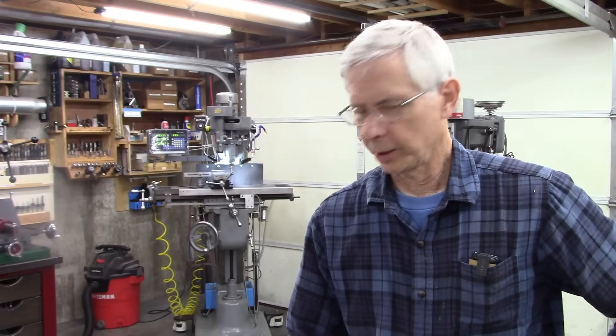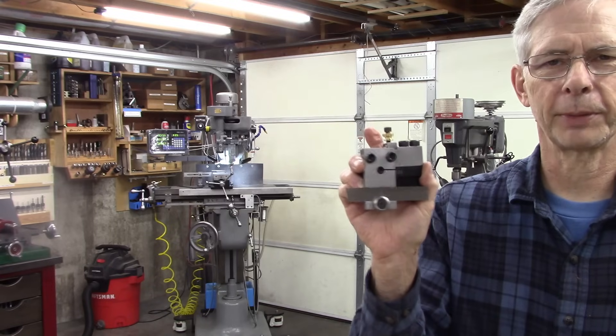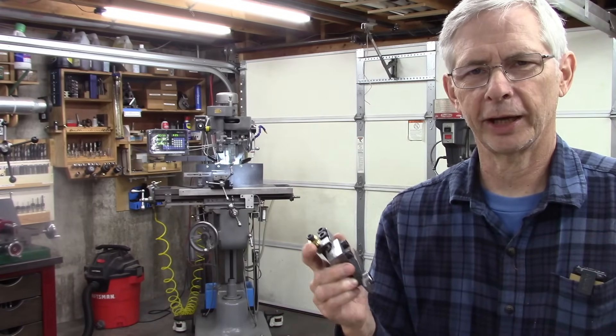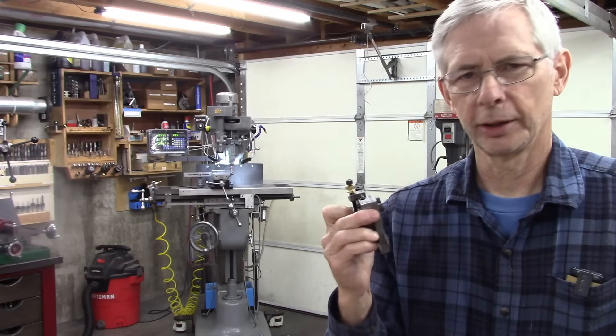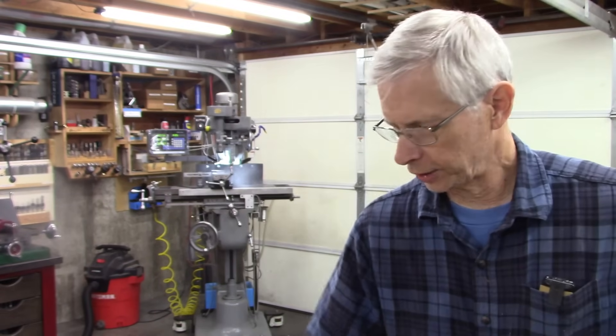Hello and thanks for joining me. I've had a lot of sales on these cutoff tools — a lot of people are buying them and a lot of good feedback. I don't think I've had any negative feedback. I had a couple of tool holders that didn't fit quite right, but other than that it's been a really good success. I appreciate your support and trust.